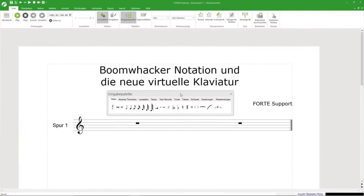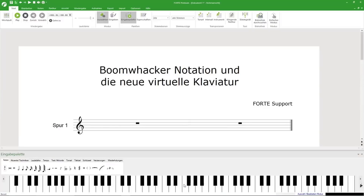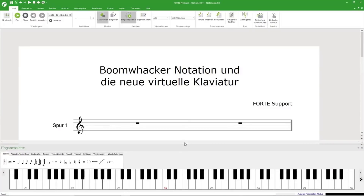You can now dock the input palette to the lower screen. Just move the palette toward the lower screen and drag it to one of the two icons. You now have access to a lot more keys on your virtual keyboard to write your music.